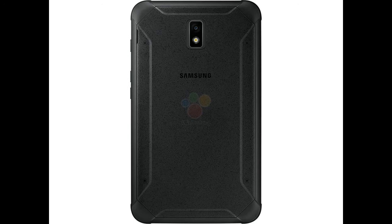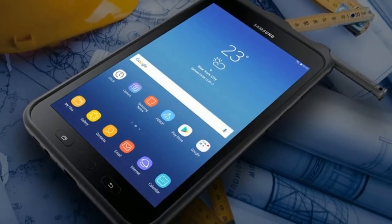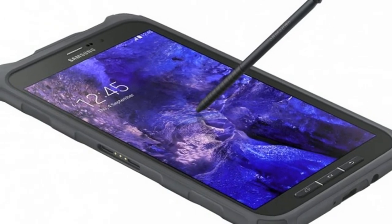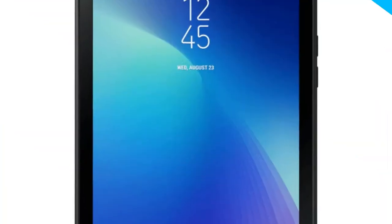Samsung has launched a rugged tablet, extending its portfolio. The new Galaxy Tab Active 2 has been announced for the Netherlands and will be available at 500 euros. According to a report, the new tablet will go on sale starting in November.